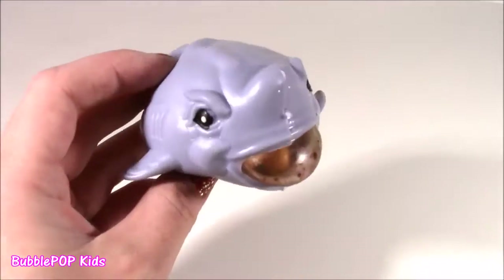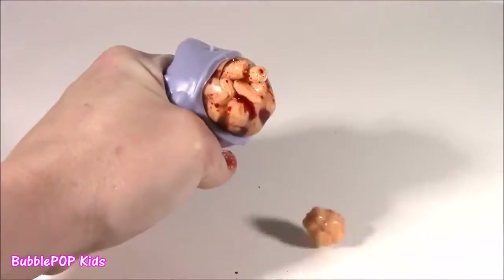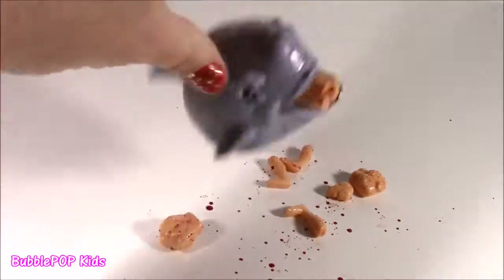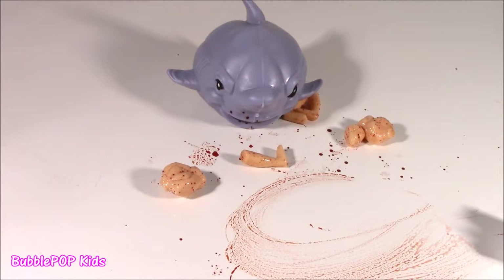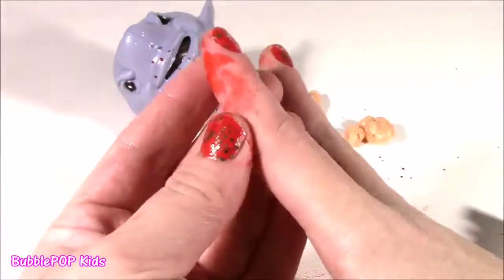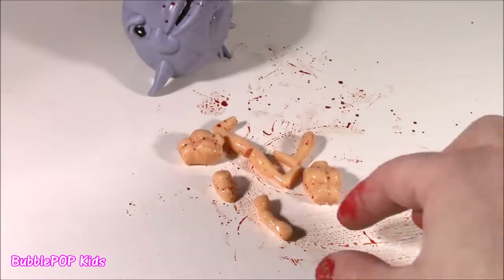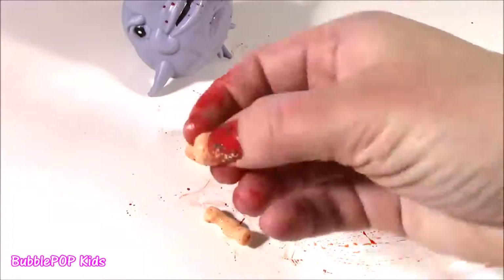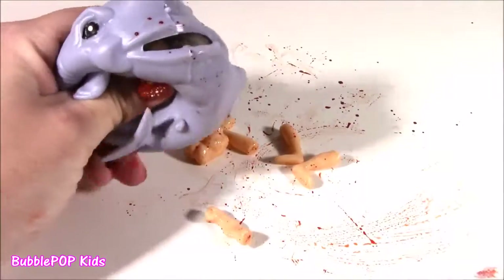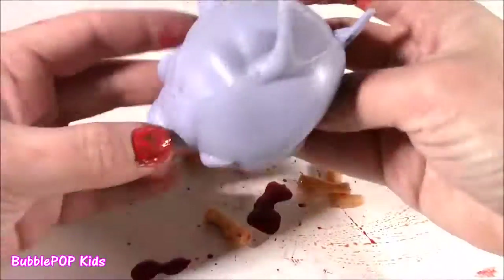Nothing left to do but give him a taste of his own medicine and chop it. Pop. Ew, there's a bunch of feet on my table. Like the shark blood went on your finger. I cannot believe this has to be one of the grossest things I've ever seen. The little blood juice squirted on my hands. I cannot get it off - it is like staying on there forever. Look at all these body parts. There's an arm, there's a head, it's covered in blood. Tons of legs and feet.